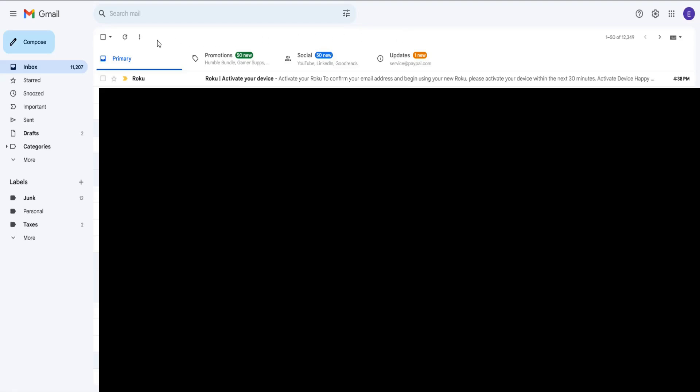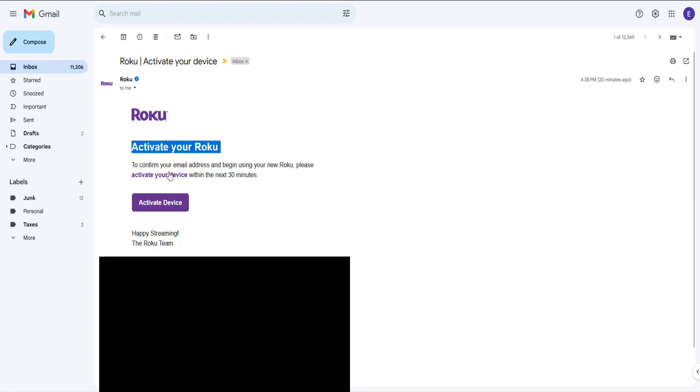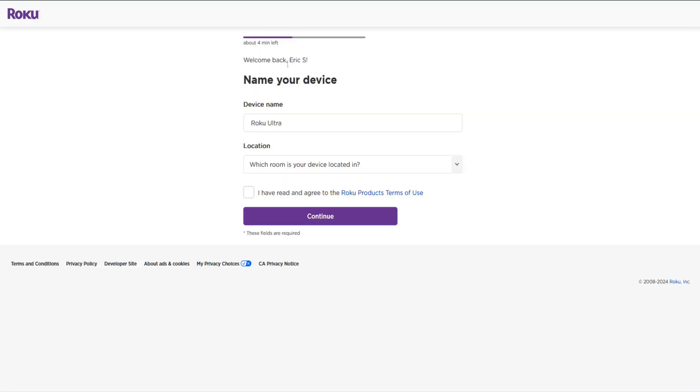Over on my computer I'm logged into the email account I just entered into Roku. We got an email from Roku to activate the device, so I'm going to click on that. It says activate your Roku — confirm your email address and begin using your new Roku, and activate within 30 minutes. I'll click where it says Activate Device. If you don't already have a Roku account you can set one up at this point. I'll also have a separate video linked in the description if you need additional help creating a Roku account for the first time.